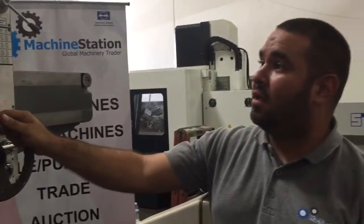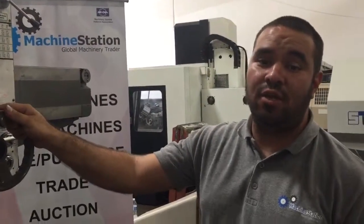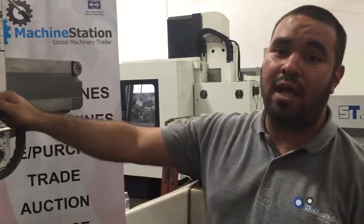If you have any questions about this machine, visit us at machinestation.us or give us a call at 919-9600.